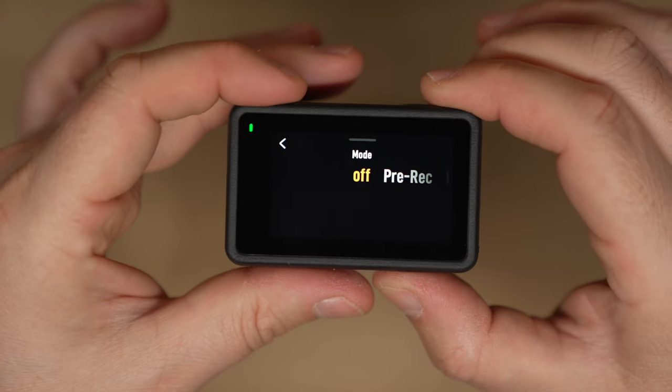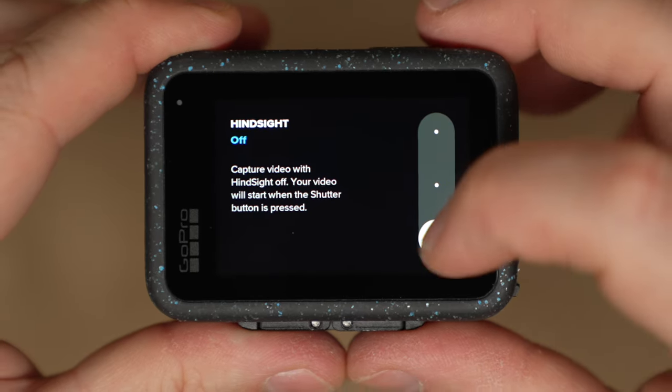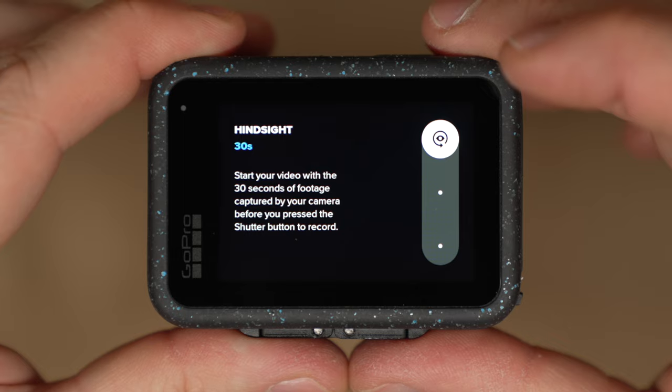When GoPro released the Hero 12, DJI introduced pre-record and markers. Pre-record means that if you press the record button, it captures 60 seconds of footage before you actually pressed it — so if a whale jumps out of the water, you won't miss it. The GoPro only has 30 seconds of pre-record, half the amount. Markers let you flag exactly the moments you want to find later in your editing program in post.